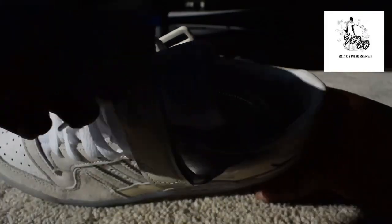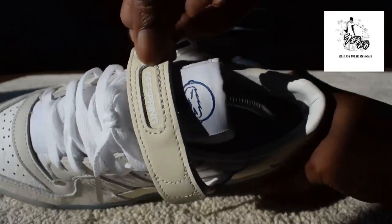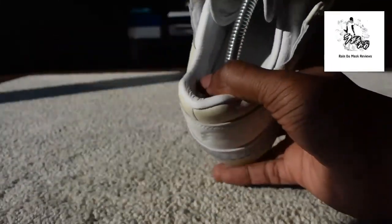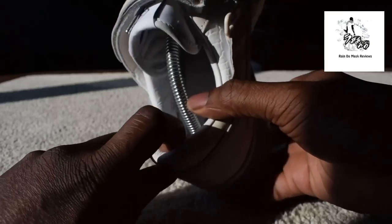On the tongue it says 'Offspring' and 'Designed in London.' Then you've got the Offspring detail on the strap. Inside it's just got the friends and family detail, then you've got the actual inside of the trainer all the way down to the back quarter.